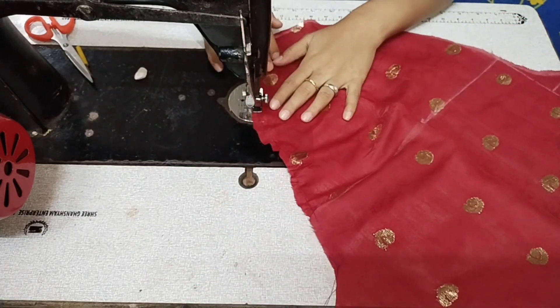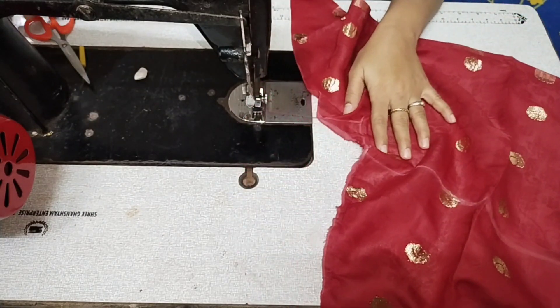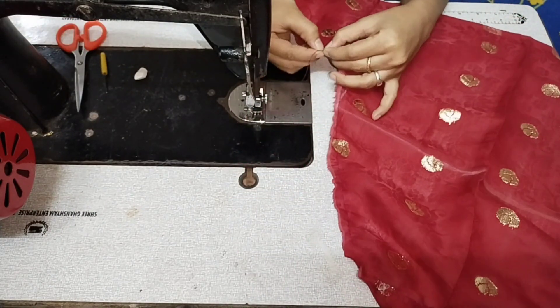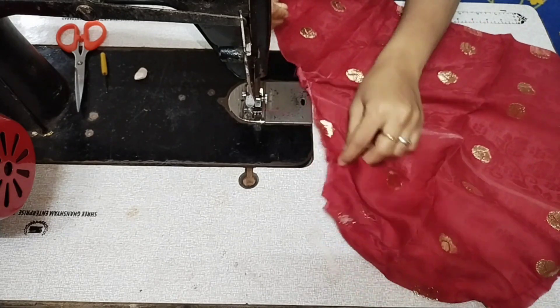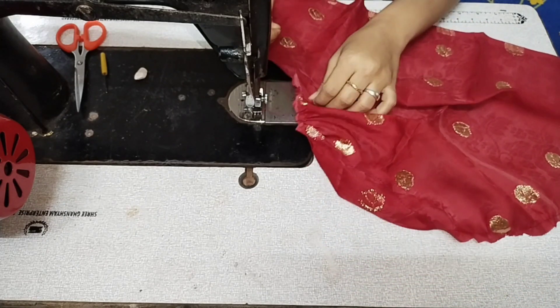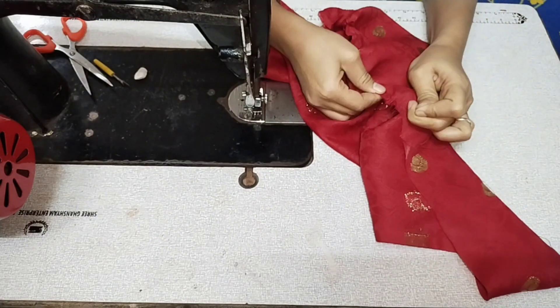I will put a stitch on the top and then pull the thread to gather it. You can see how good it looks. You can also gather it from the machine — I will do that on the other side.